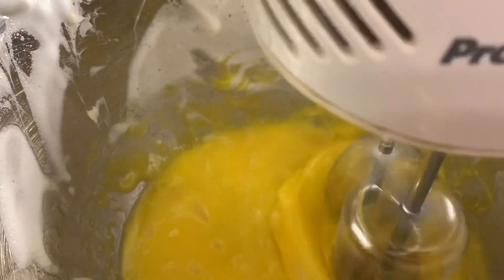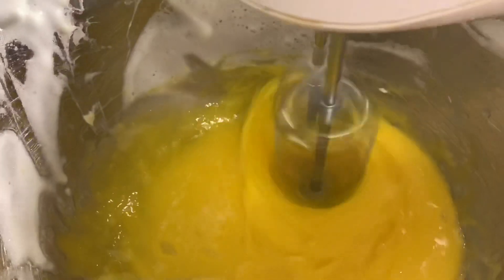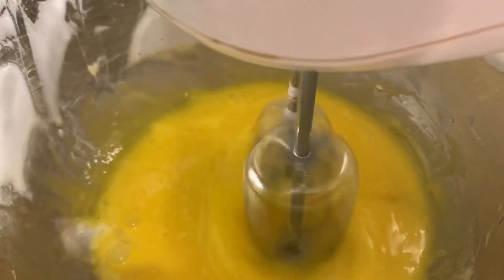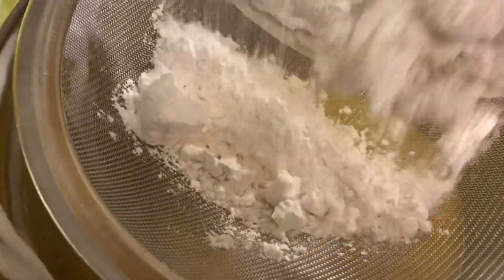I have here egg yolk, butter, and milk. I add them all together and mix at speed number four on the hand mixer. Then I gradually add the flour, sifting it gently on top of the egg yolk and butter mixture.